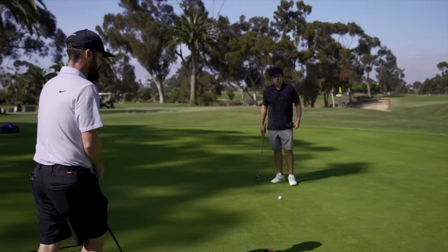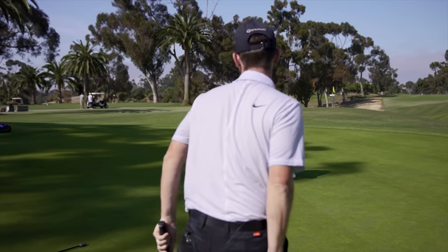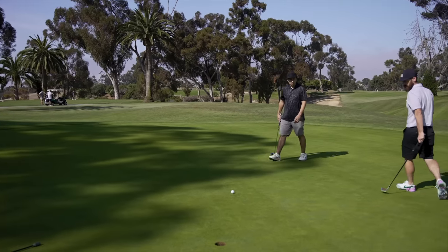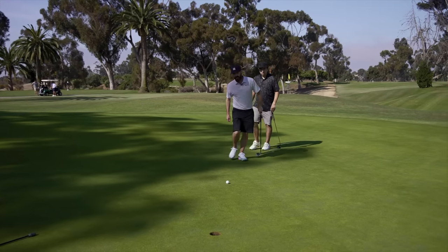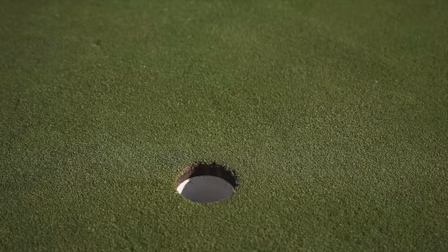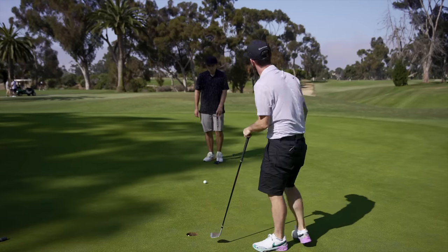Alright, this one — it's all about a good strike. Let's read it from the low side, which I feel is here. What are you thinking? Just outside the right edge. I think it's more of a solid strike and actually it's in the hole. We want to aim small, miss small — so I put that peg there, I want your ball hitting that Trotty Golf head.